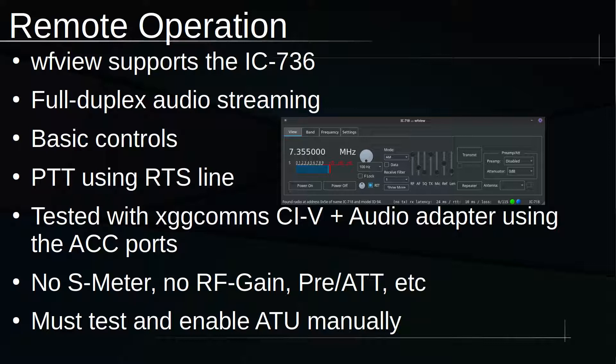Remote operation is possible. WFU, a program I work on, does support the ICOM 736. It's got full duplex audio and does PTT using the RTS ready-to-send line. I tested it with the XGGCOMS CIV audio adapter — works pretty good. There is no S meter reading available, and no RF gain or preamp/attenuator control. But you can change modes, change frequency, transmit, and receive, which is probably what most people need for a radio like this.